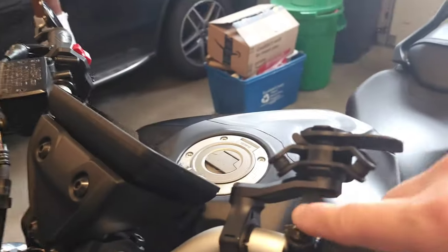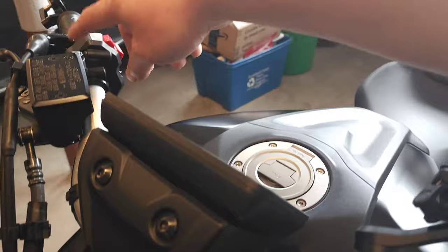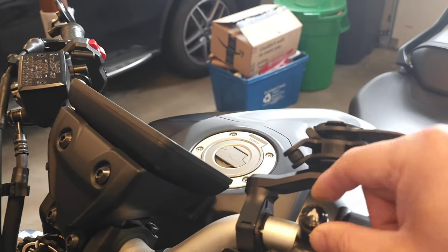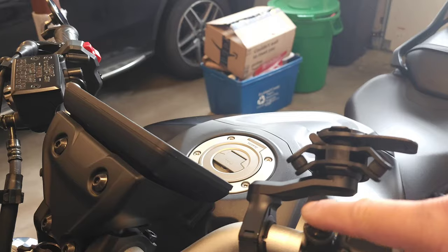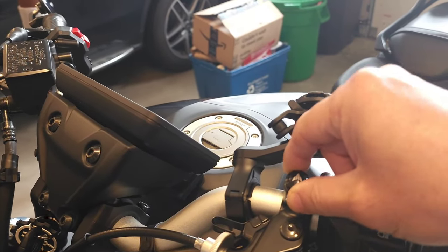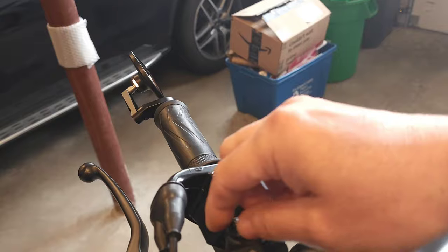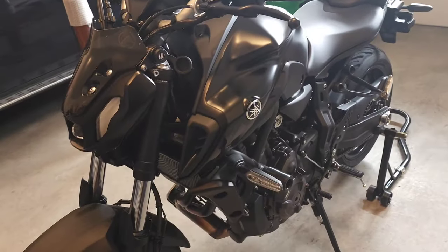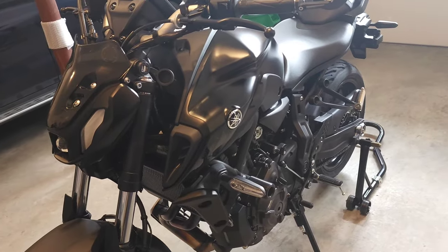Then I got these mirror blockers from AliExpress — they're like two dollars. The only thing is, in order to get the logo pointing the right way, I had to get some washers. But it looks kind of cool. That's pretty much it for upgrades.